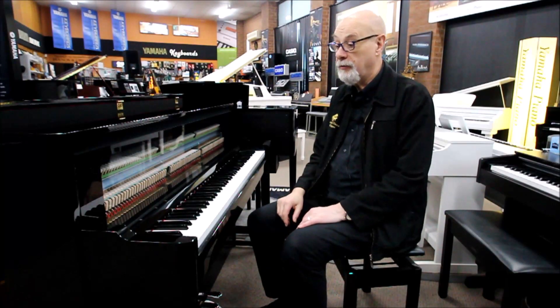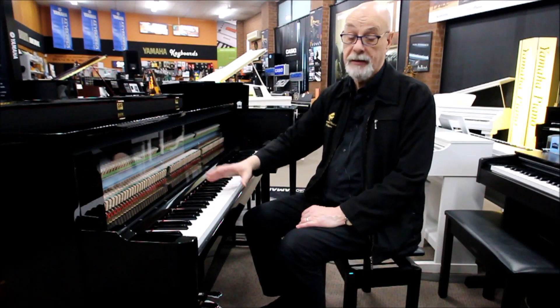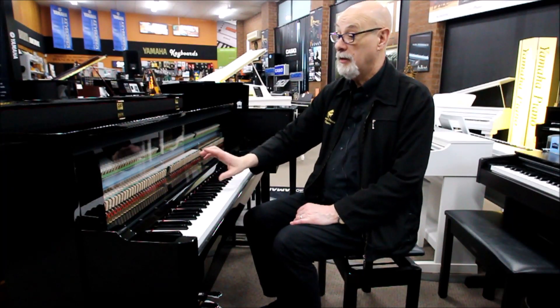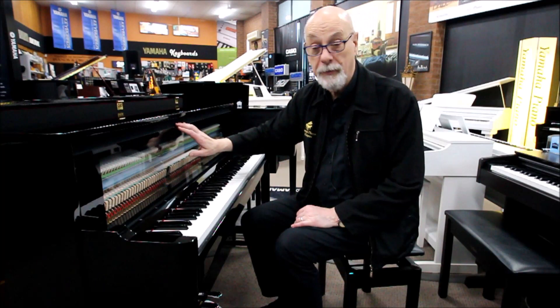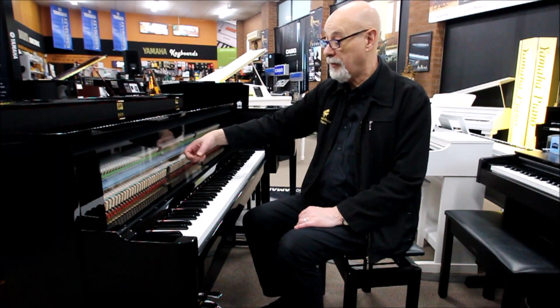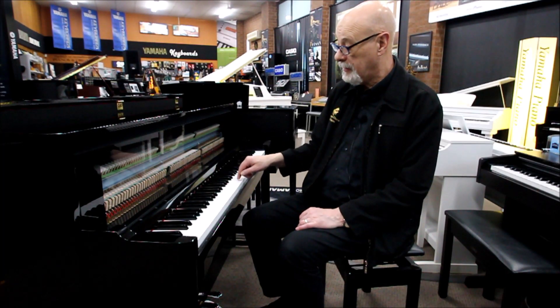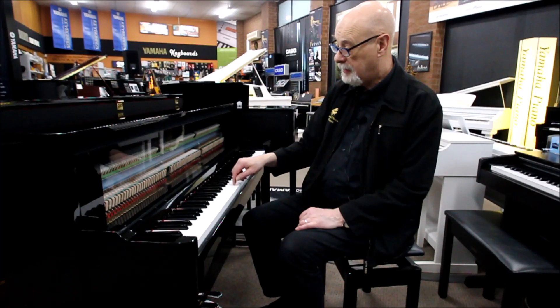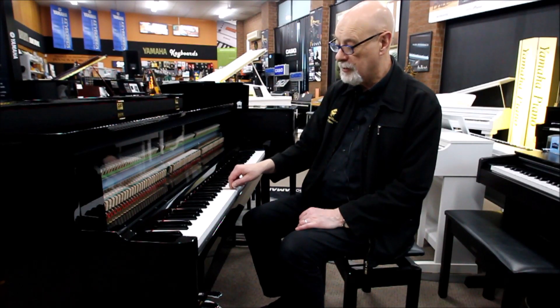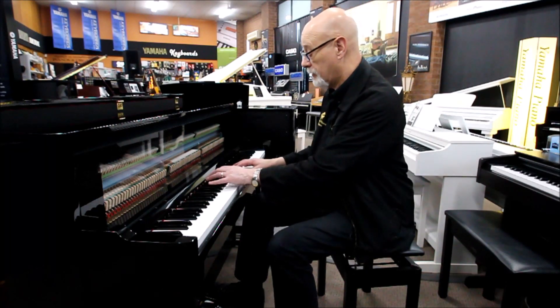Now as you can see we've taken the front off the piano. There's no fallboard over the keys anymore — this doesn't come with the piano; we had Yamaha specially make this up so we could make a video for you. This is a Perspex front we've put on the front of the instrument so that you can see that every time I press a key, the action's actually moving and it feels just like playing a normal upright piano.